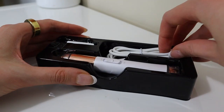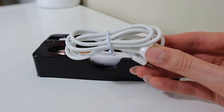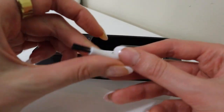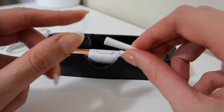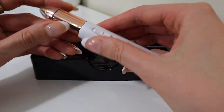Inside the box it comes with the charging cable, so this is rechargeable. You can recharge it and use it multiple times, so it will last you a really long time. It also comes with this little cute brush that you can use to clean the device — if there's any hairs or anything in it, you can use the brush to keep it clean.